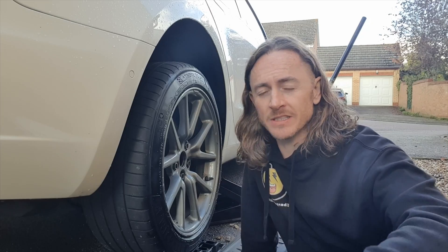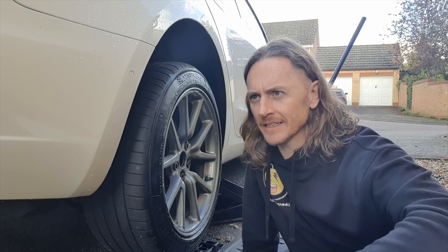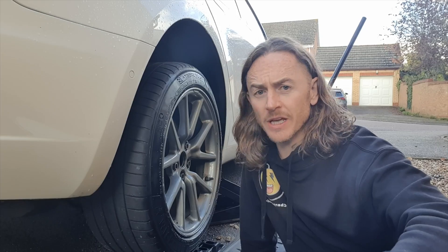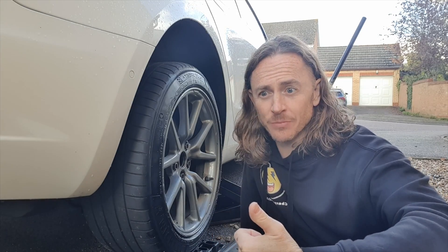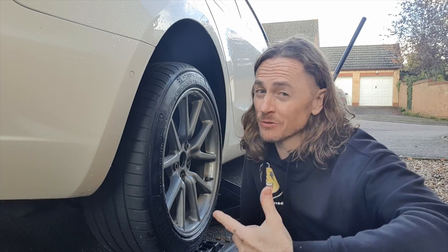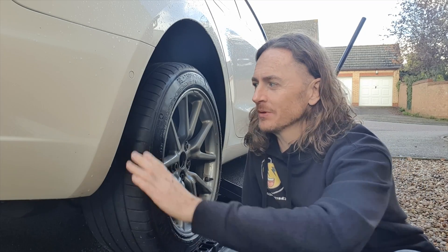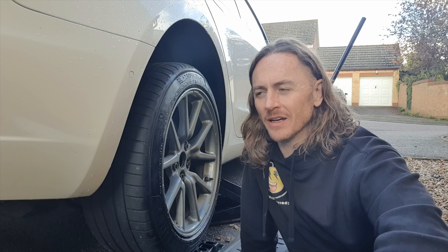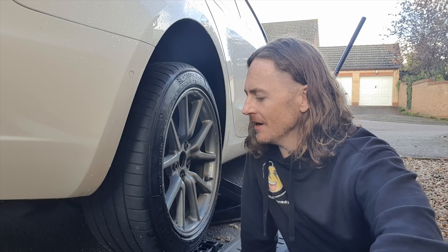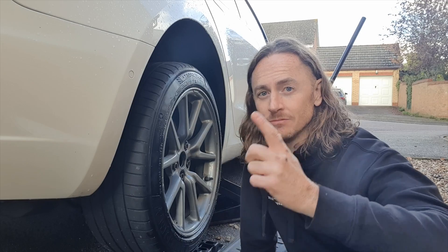I've only really got the options now of either doing the Tesla Acceleration Boost, or the Boost 50 from Ingenext which gives me the drift mode. I suppose I could always drift the electric TVR, which would keep Rusty out of trouble. But it'd be nice to see what it's like to drift the Tesla too — I might have had a little play in the performance once. Keep watching, thanks for tuning in, and I'll see you next time.